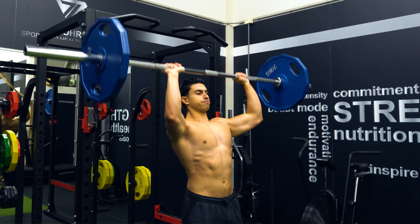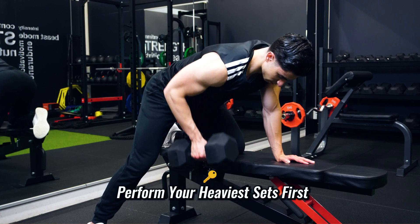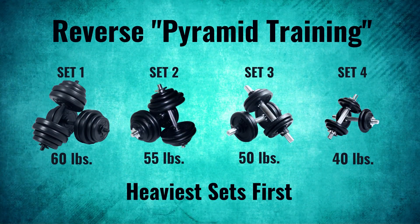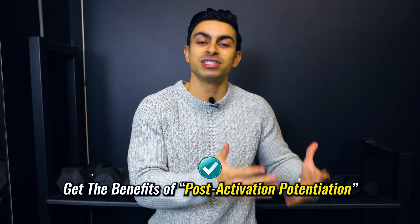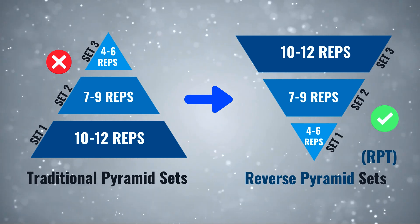If you want to express your maximum strength potential while using heavier weights, it's a good idea to prioritize your heavy sets by performing them first. This is where reverse pyramid training comes into play, in which you prioritize your heaviest sets first and decrease the weight later in your workout. The goal is to spend most of your energy on your heaviest overloading sets at the beginning, with lighter back-off sets coming later. Because you start with heavy sets first, you also get the benefits of post-activation potentiation, as the heavier sets will make subsequent lighter sets feel more manageable.